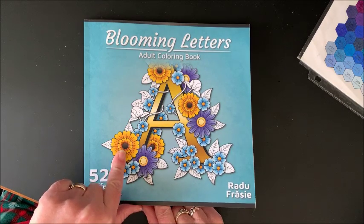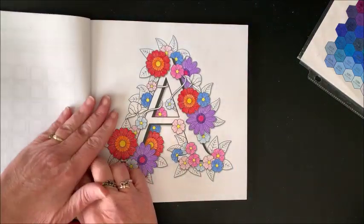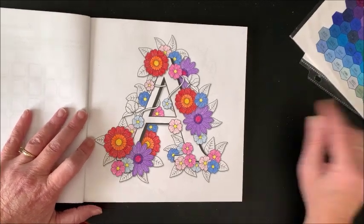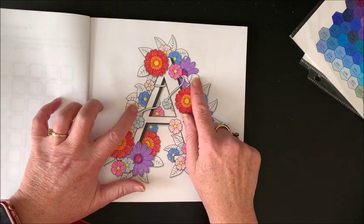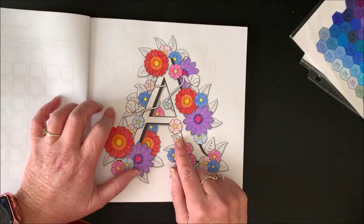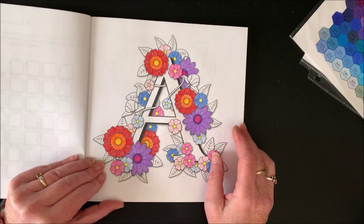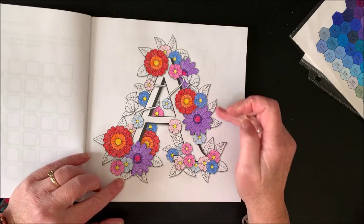We are going to finish coloring this pretty picture out of Blooming Letters by Radu Frazi. I will link this book down below in case you'd like to purchase it from Amazon. We are straight coloring with Prismacolor pencils, and all we had left to do were the leaves, these couple bugs, the vine, and then the letter A. I was going to color that A with an alcohol marker — I'll have to pause to go get one of my sets.